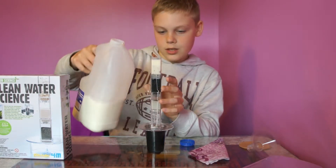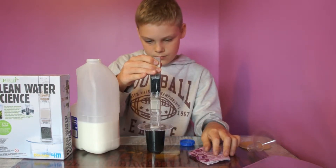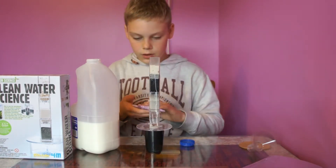Oh man, it's leaking. That's not a good sign. Usually it doesn't leak like that, but for some reason today it's starting to leak.